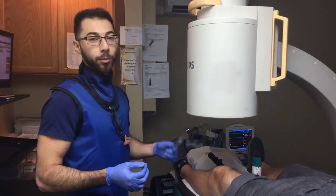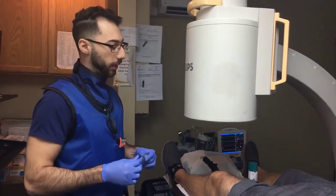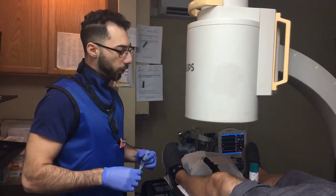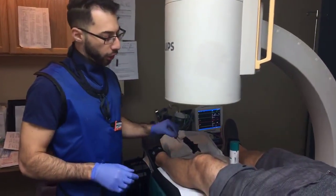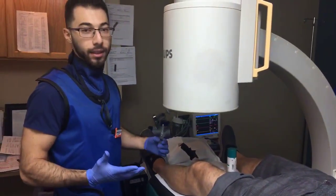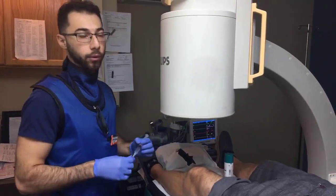Hi guys, my name is Ruby Priyev from Precision Pain Medicine. Today we're doing a left knee genicular block, which essentially means we're blocking all four of the genicular nerves. We have seven in the knee, but we can't get to all seven, so we're blocking the four major ones to help with chronic pain relief.